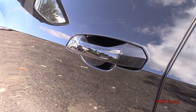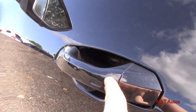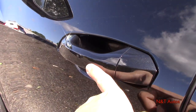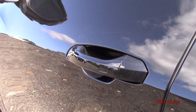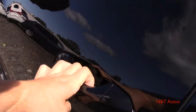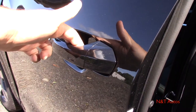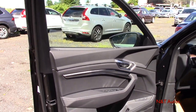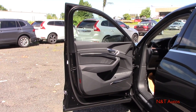Coming standard on the e-tron Sportback is a smart key entry system on all four door handles — there's a little imprint in the door handle. As long as the key fob is within a couple of feet of the vehicle, you can lock it: the mirrors will fold in, the car will chime a beep, and you can also unlock by just putting your hand behind the handle. Also worth pointing out — you have electronic door handles: all you need to do is pull it a little bit and the car will automatically release the doors, and the same goes for the inside.